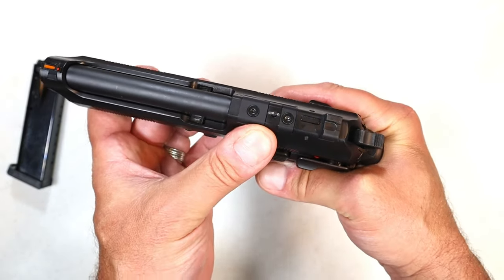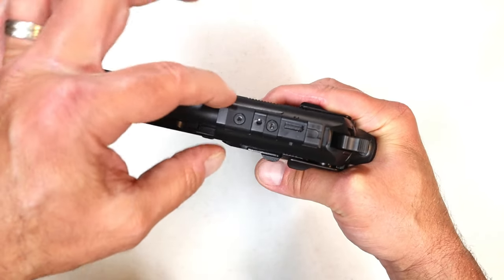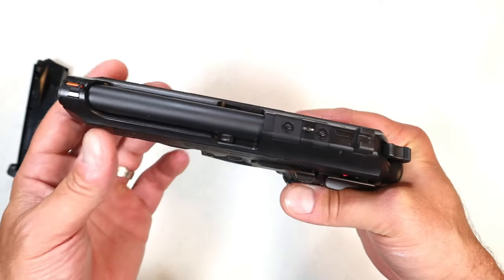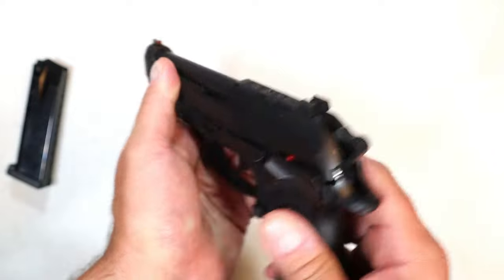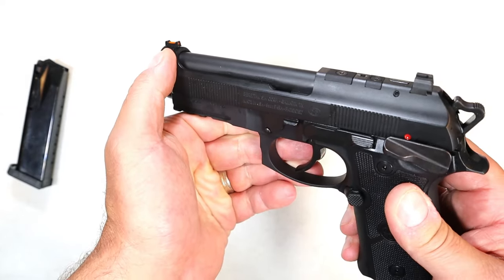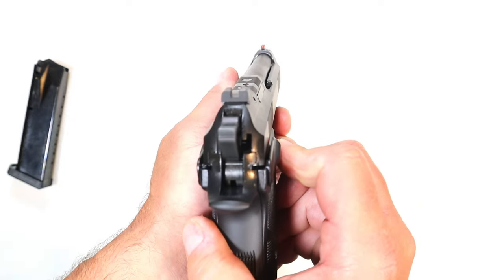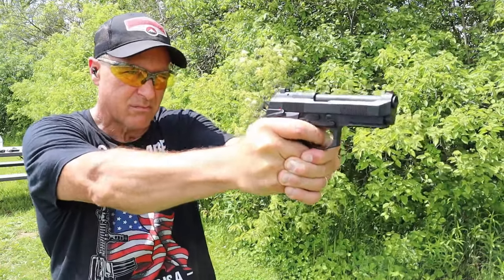They make all of these optic ready. It's a really neat optic mounting system — I want to show you that because the top strap of the slide is very thin, and I like the way they did that. If you don't run an optic, you have serrated black rear sights and a fiber optic front sight. When I took this to the range, that fiber optic front sight just popped out.